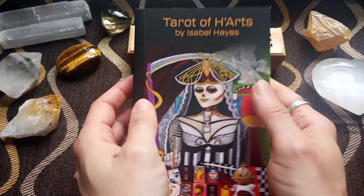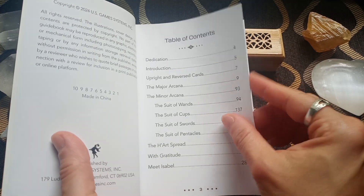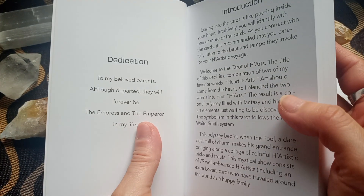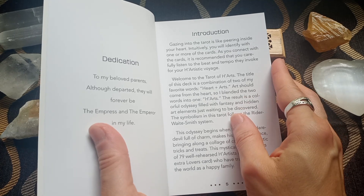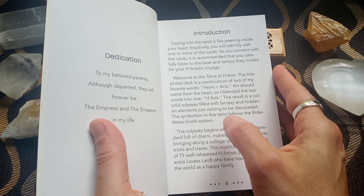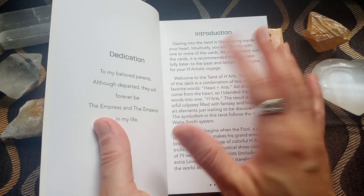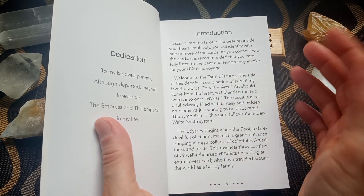The book in and of itself is the reason why you should have this deck. We have the table of contents on beautiful glossy paper that US Games usually uses. The dedication reads: 'To my beloved parents, although departed, they will forever be the empress and the emperor in my life.' That's beautiful. The introduction says, 'Gazing into the tarot is like peering inside your heart. Intuitively, you will identify with one or more of the cards. As you connect with the cards, it is recommended that you carefully listen to the beat and tempo they invoke for your artistic voyage.' The name of the deck really plays on the combination of heart and art. Creativity starts from your heart space, so it totally makes sense.